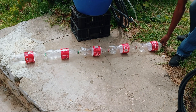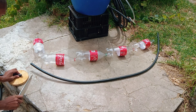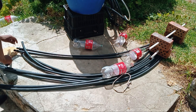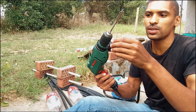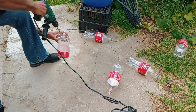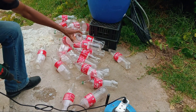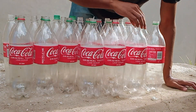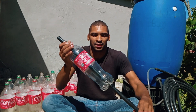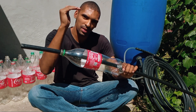Next I laid five Coke bottles in a line and used them as a measuring stick to cut some of that black tubing to the same length. I'm going to use a spade bit in the middle to make a hole in the center of each bottle. I'm going to cover all these pipes with the bottles like this, so each bottle is going to act like a heat trap, raising the temperature of the water to a much higher level.